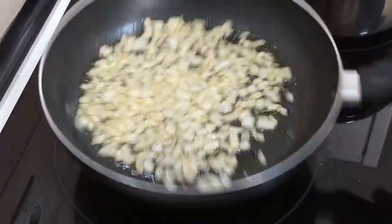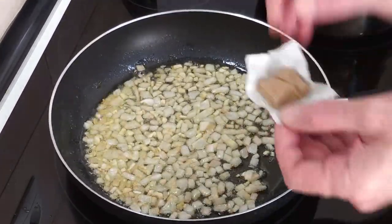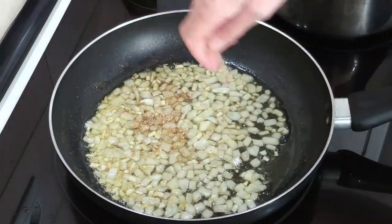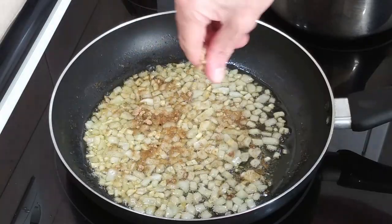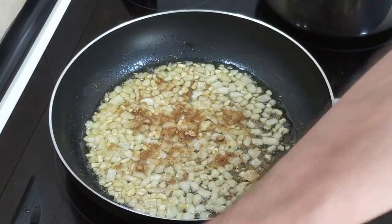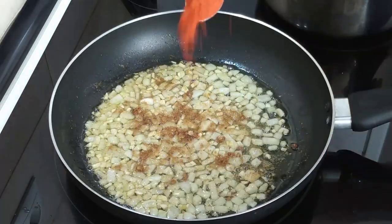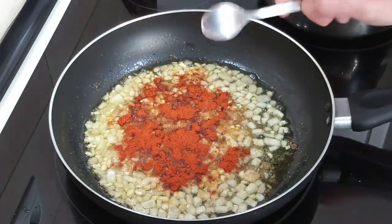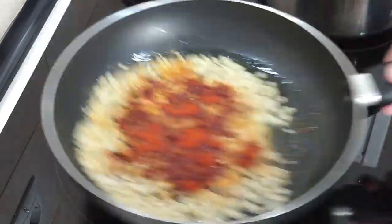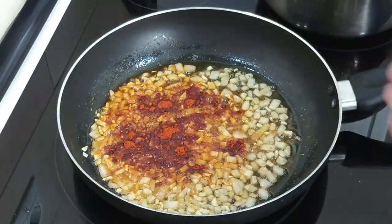Once the onion and garlic is soft and brownish, I'm going to crumble in a stock cube — it's a vegetable one today, but you can use a meat one or even a chicken one. I'm also going to add a nice teaspoon of sweet paprika. I love paprika — you probably know that already. And some salt as well.